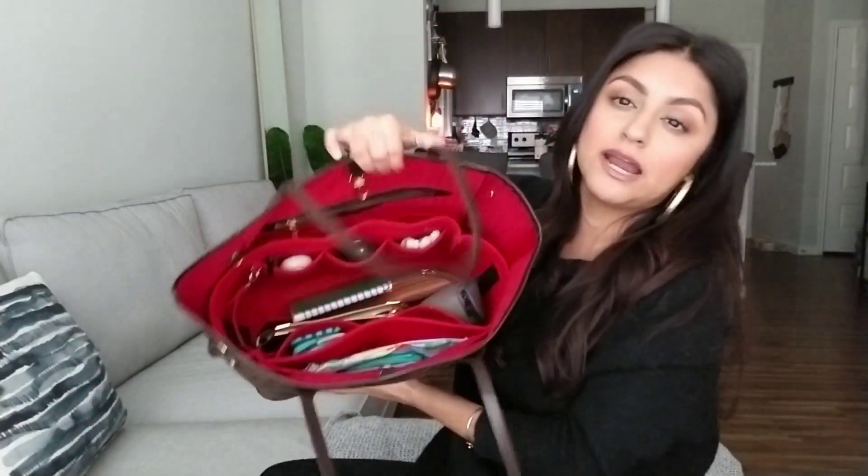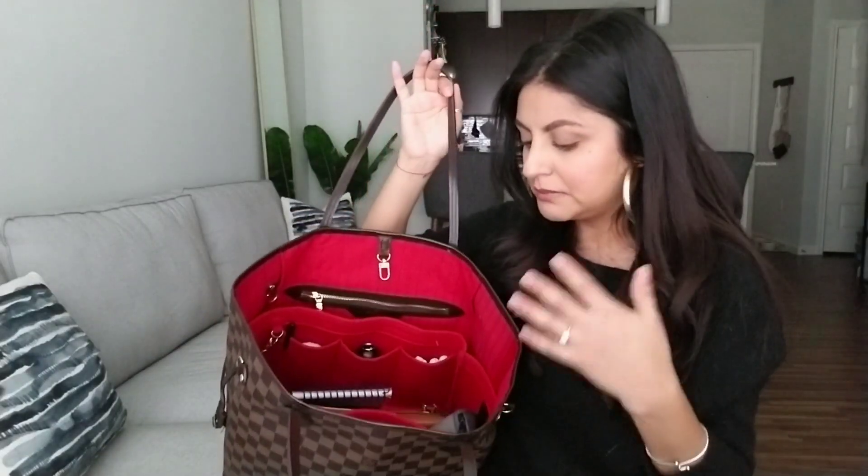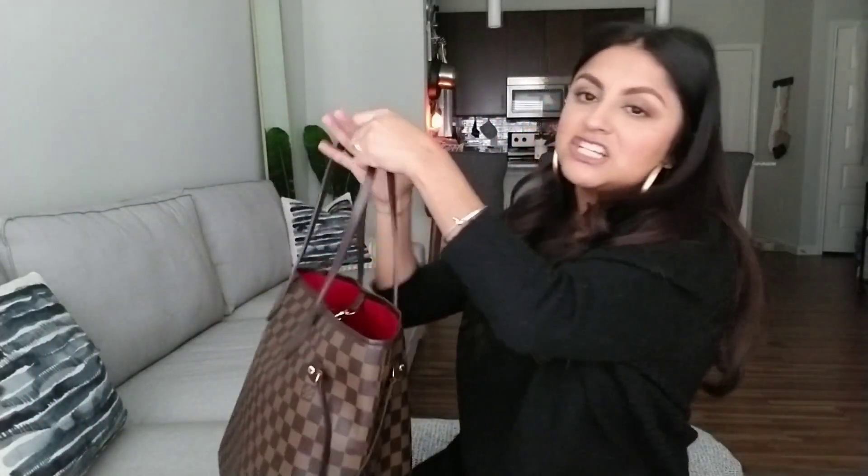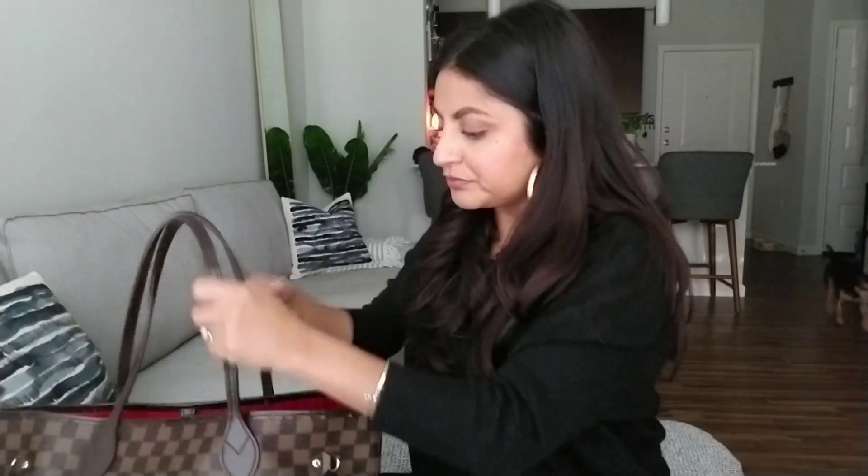This purse doesn't have a zipper closure, which makes some people nervous — it makes me a little nervous sometimes too. But I guess that's what you know you're getting into when you purchase this purse: you don't have the security of a zipper. I just feel like it's super close to me; I'm very careful and it's always next to my body. I've been really enjoying this bag and the organizer. I love the red color contrasting with the brown. I thought about using my mini pochette as a catch-all in here but I don't feel the need since I have my makeup bag and the organizer.